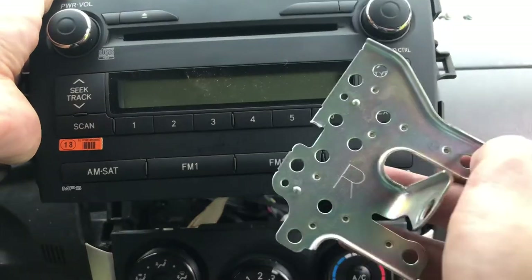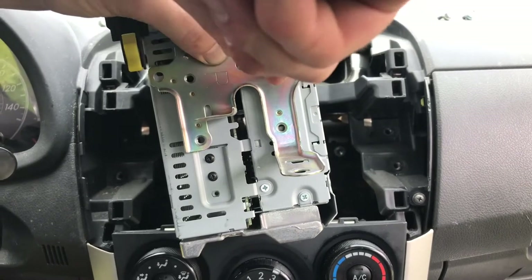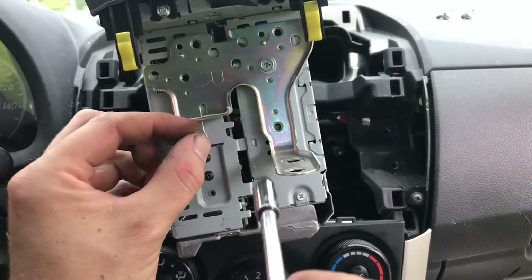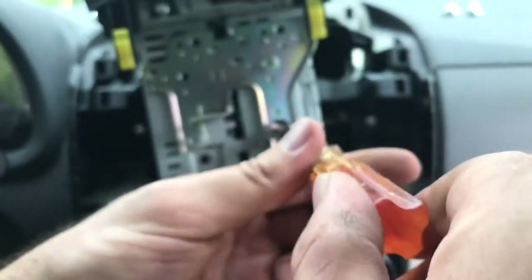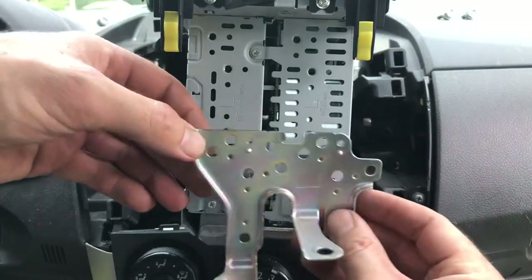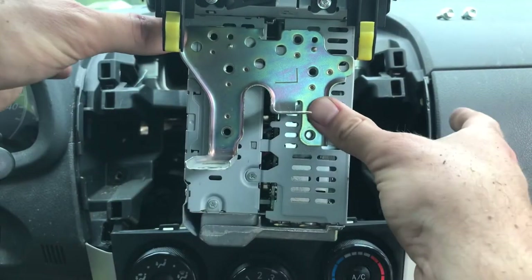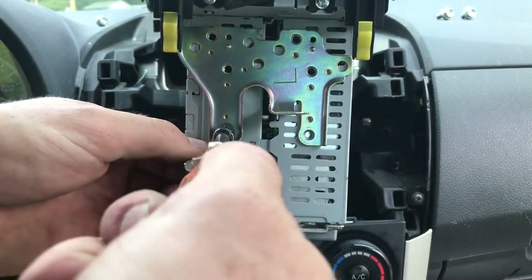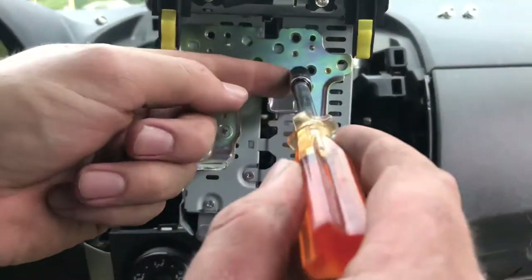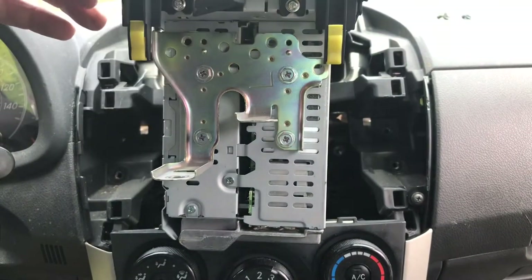You'll notice the anti-theft brackets have an L and an R on them for the left and the right side of your radio. Looking at the front of your radio, you want to take the right bracket and put it on the right side of the radio. We've got the right bracket on — let's go ahead and rotate it and put the left side on. You'll notice how you've got a whole bunch of holes here. The best way to know is, if you keep moving it around, it'll fit right in place.